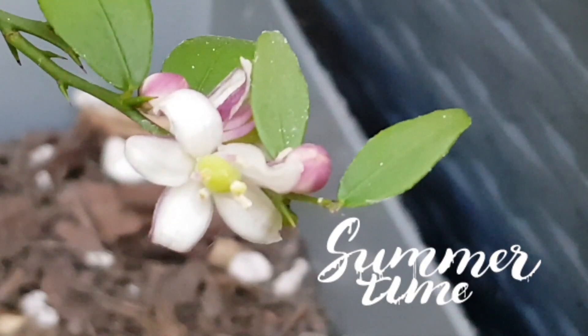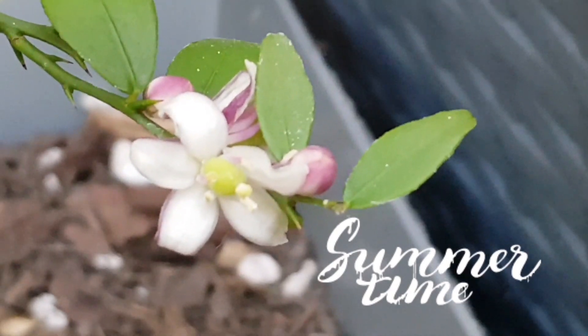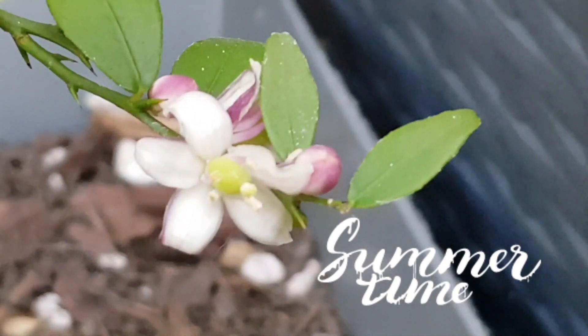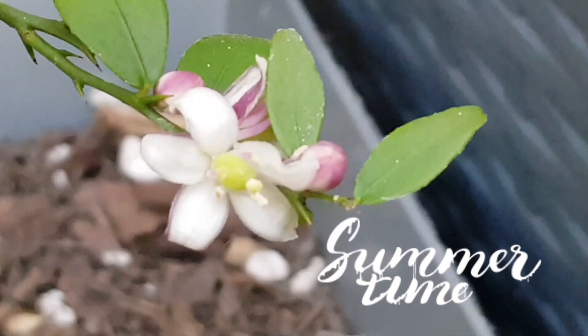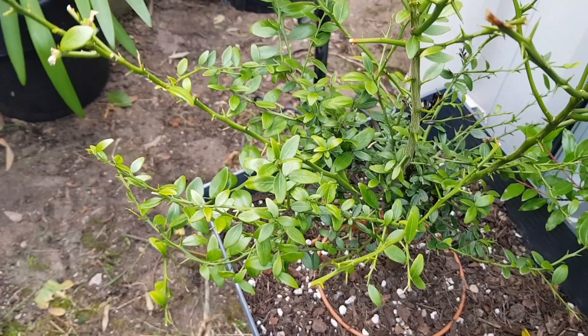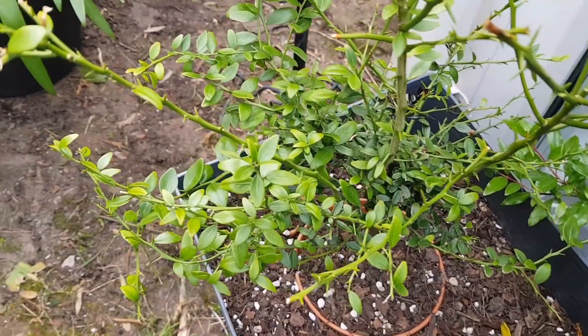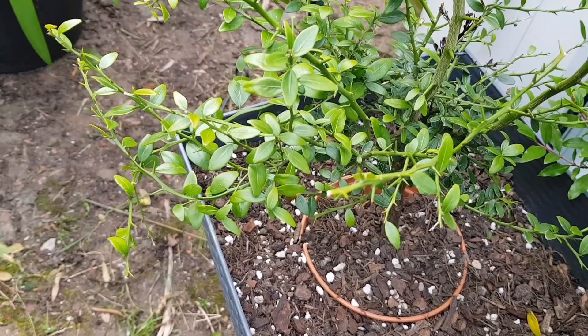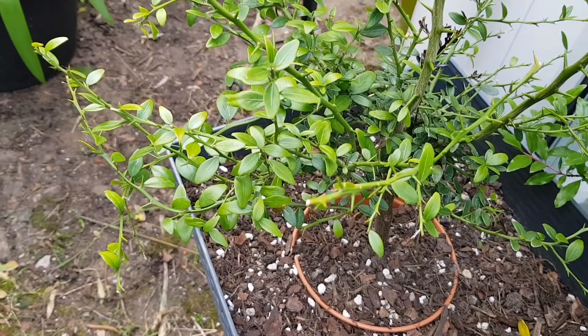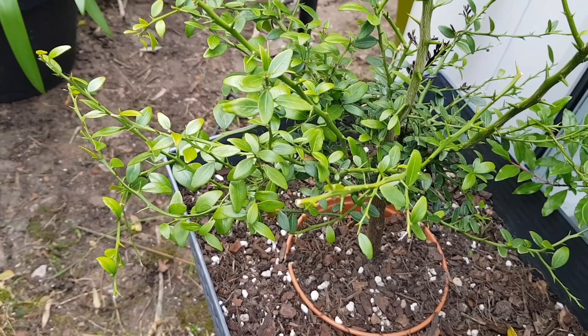Just look at that beautiful flower of the caviar or finger lime. Hi, I'm Mike Ambersley and I've come out here in my garden in the UK to have a look at my two finger lime or caviar citrus plants.